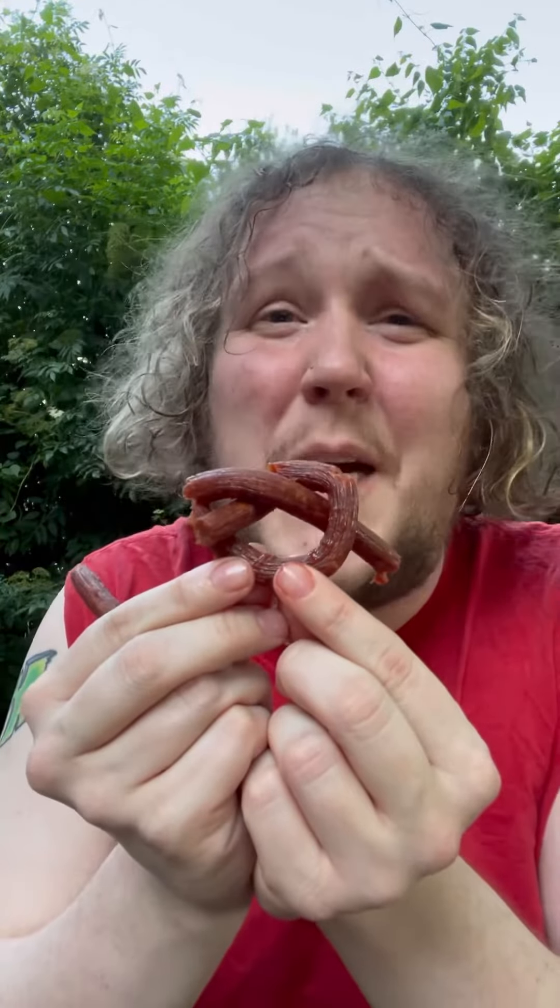I bet I could tie it in a knot. If y'all don't eat your Slim Jim like a pretzel, you're doing it wrong. It's greasy.